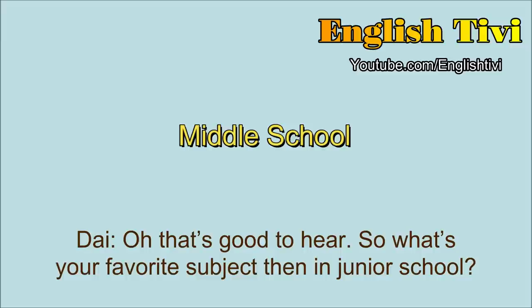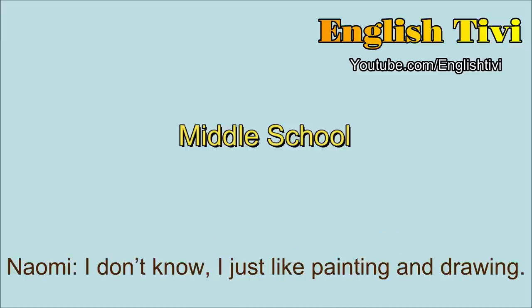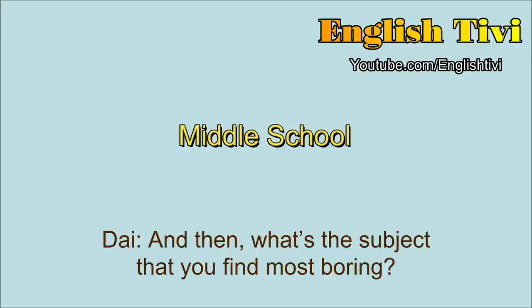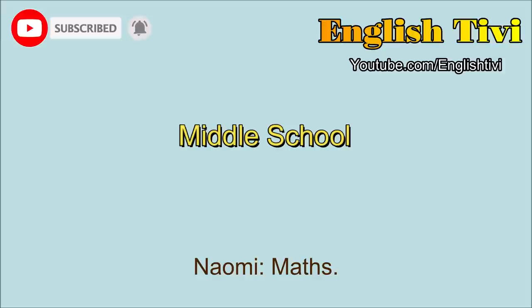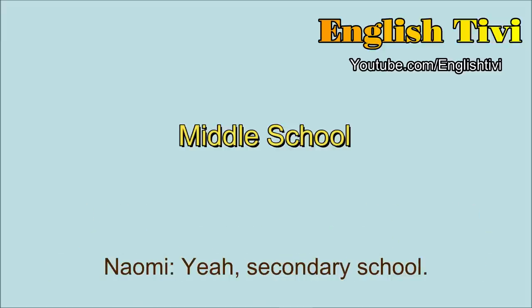So what's your favourite subject in junior school? Art. Art? Why's that? I don't know. I just like painting and drawing. And what's the subject that you find most boring? Maths. Maths? Yeah. I'm not a big fan of maths. So I guess if you're in grade six you'll be going on to your next school? Yeah, secondary school. And are you looking forward to that? Yeah. Okay, great. Well it was very nice talking to you and good luck in your next school.